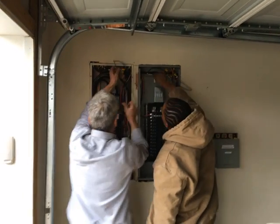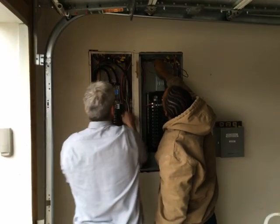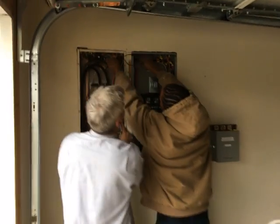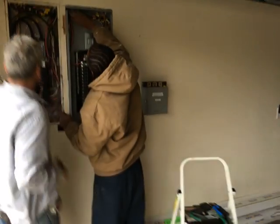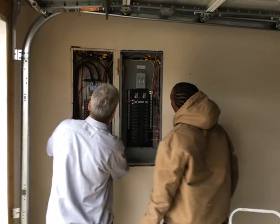As you can see, they're both hard at it. On the left is my main panel coming in from the utility, and on the right is my critical load panel. I ordered it online and I've got just over 20 circuits.